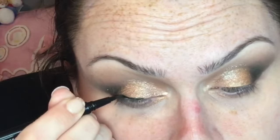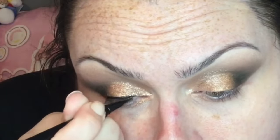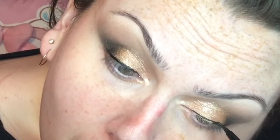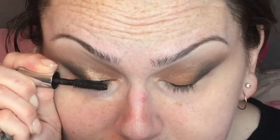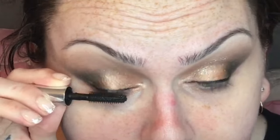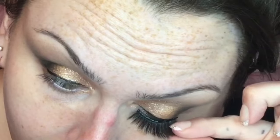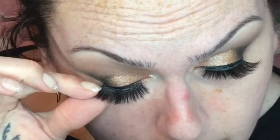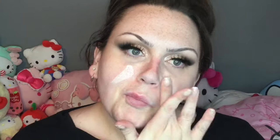For eyeliner, I'm using the e.l.f. H2O Proof Eyeliner Pen, applying it to the lash line so it blends in with the layers. Then curling the lashes, applying Benefit's They're Real Magnetic Mascara, and putting on your false lashes.